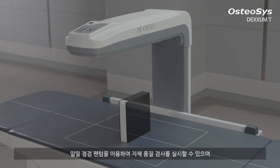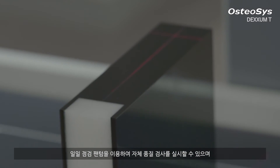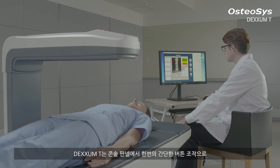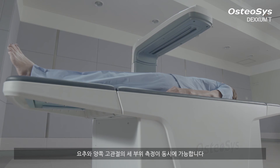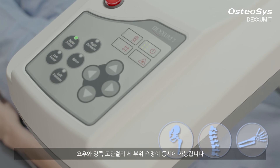To maintain the high quality of system performance, DEXM-T has an automatic quality test function using a daily examining phantom. With only one simple touch on the console panel of DEXM-T, you can measure three major areas — AP spine and dual femurs simultaneously.